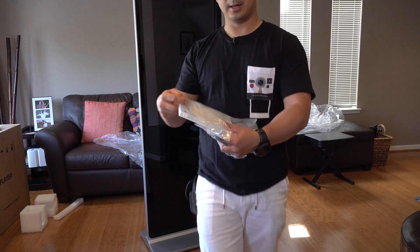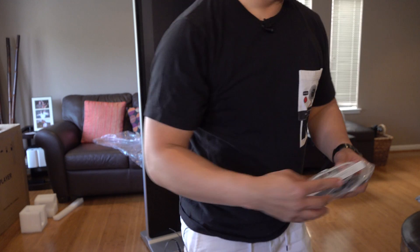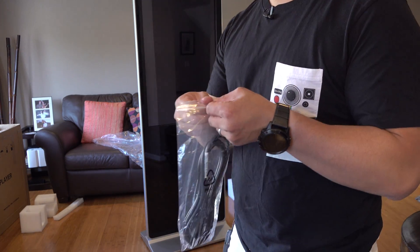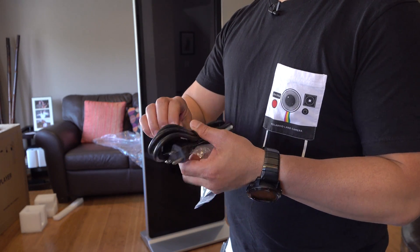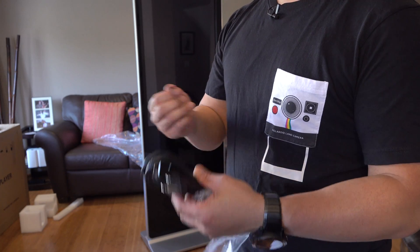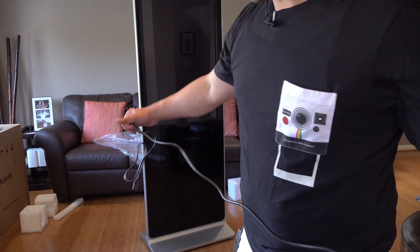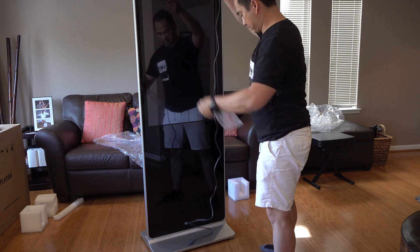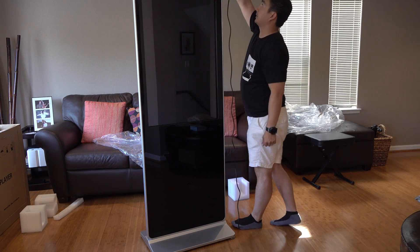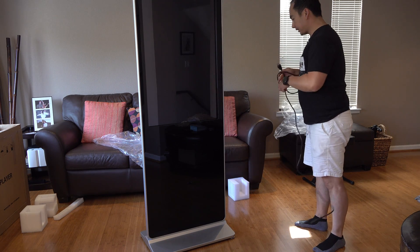Inside this bag is an unlabeled DVD — looks like it was burned. I don't know what it is, but I'll stick it in my computer later and let you know. The IEC power cable that came with it doesn't look very long. Let's see how long it is — we might need an extension cord. Since this will be in a museum, they'll probably need a pretty long cable. It looks like it's about a six-foot cable, maybe just a tad bit longer. Let's get this thing plugged in and see what happens.